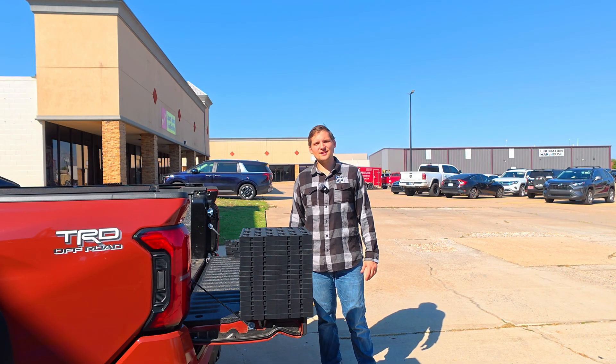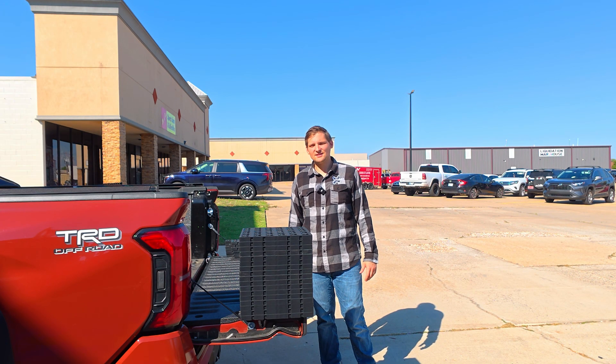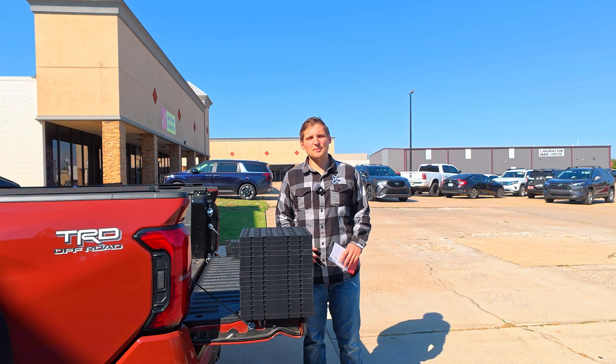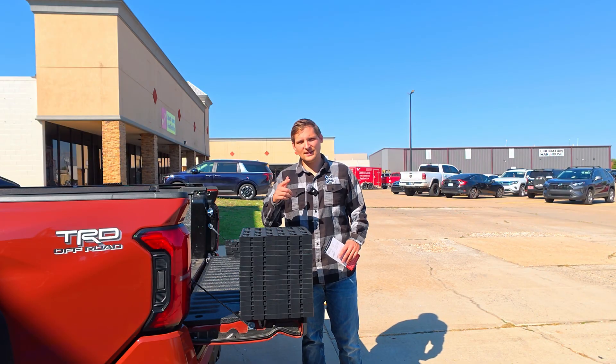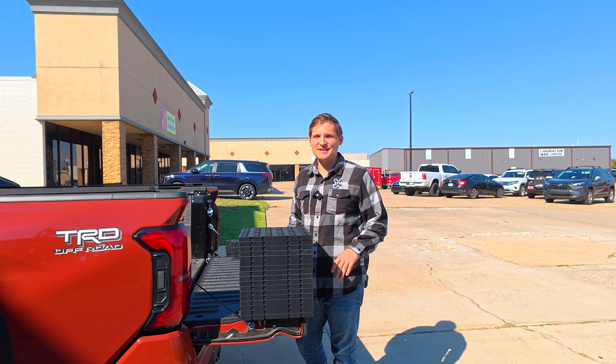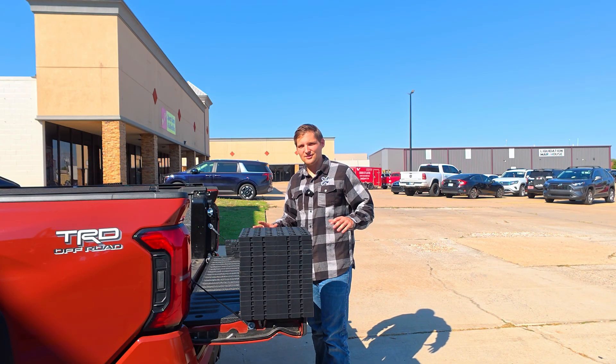It's Brock here with TMAT. I'm here to show you today a typical TMAT installation. Today we've got a 2025 Tacoma, but on our website we've laid out pretty much every common truck, so check out our website for instructions tailored to your specific truck. One of the nice things about TMAT is it takes under 15 minutes to completely install onto the back of your truck.